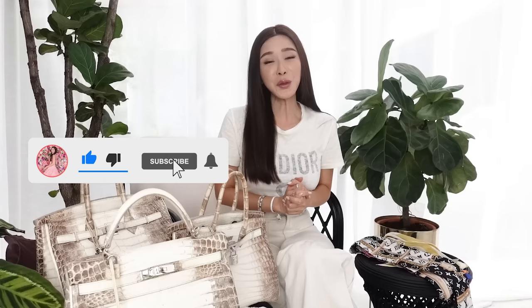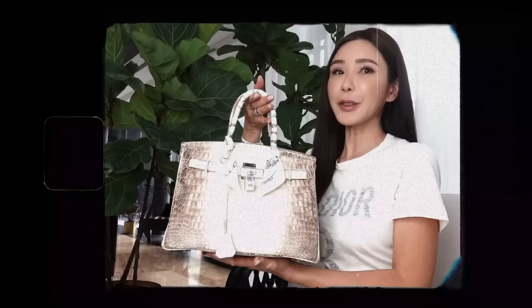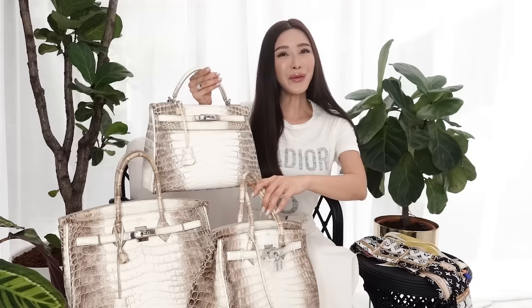Hello my lovelies! Welcome back to All About Jamie. Scarves are no doubt a good way to accessorize your handbag or to protect them. I brought three of my babies out today and I'm going to show you how I'm going to accessorize them. Meet Papa Himalaya, Mama Himalaya, and Baby Himalaya. All three of them are out as a family today because they are about to get pretty.